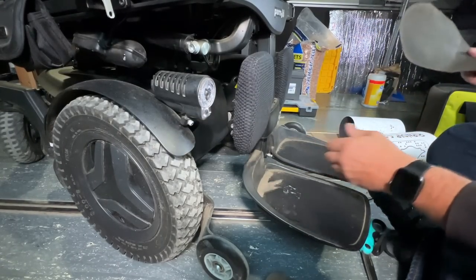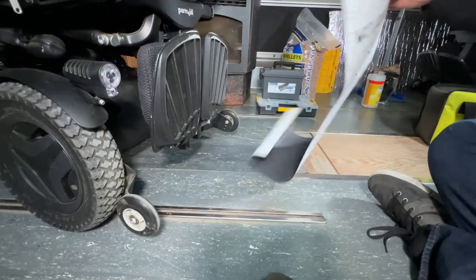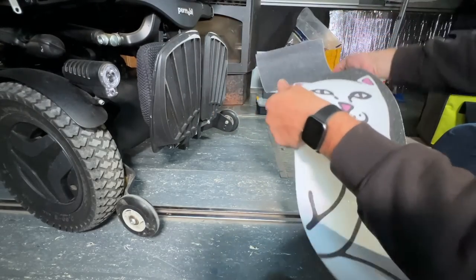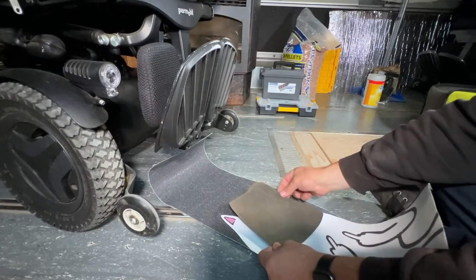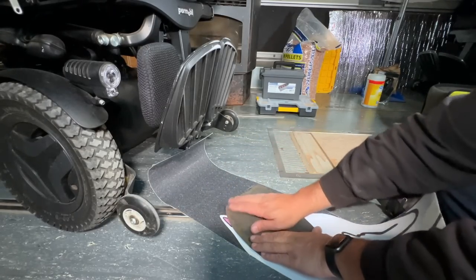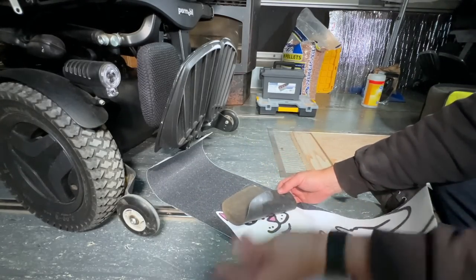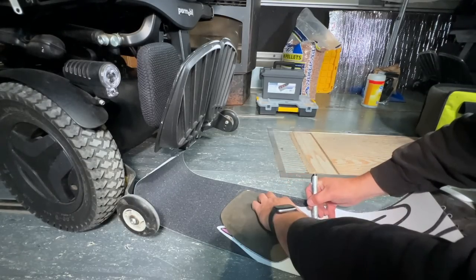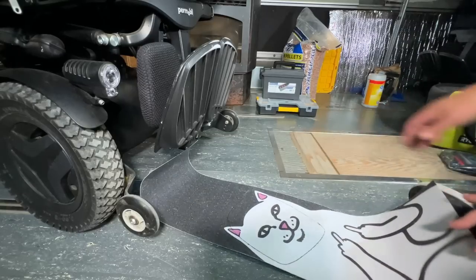I should probably get all that dirt out of there first. We're going to get these things set up as templates. I shouldn't have had them roll this up — now it's going to be fighting me this whole time. This will do the left side. It looks like we can get most of his face — both ears pretty much, most of the face. Yeah, I think that'll work. We'll just trace this out here. I think this will be just strange enough to work.